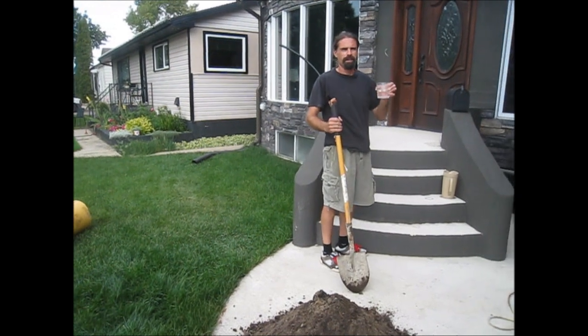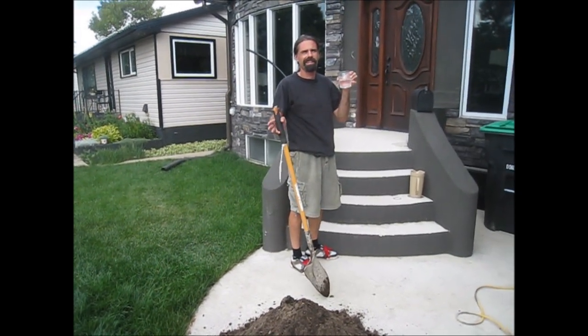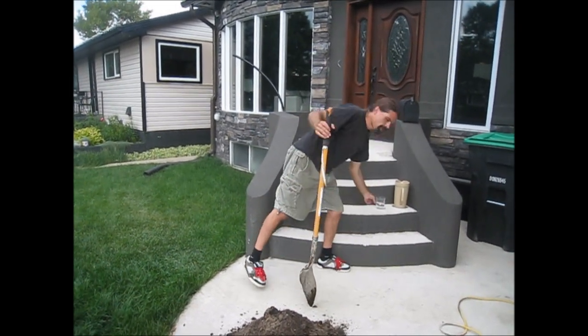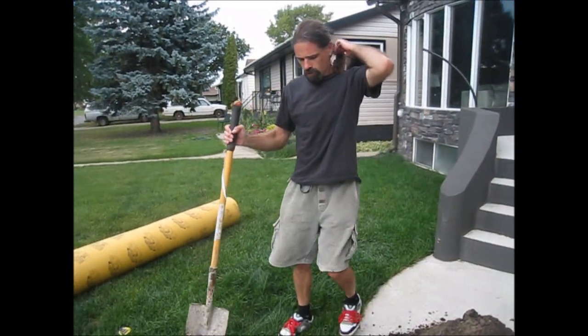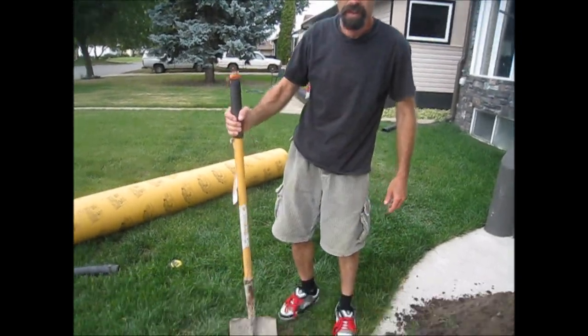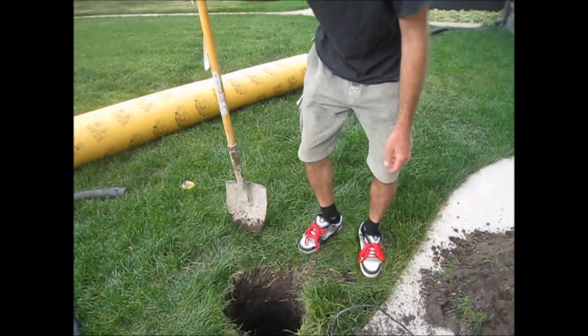You're going to need to make yourself a jug of water because it's a hot day like today — it's like 32 degrees out. So what I'm doing here is I'm going to put a lamp post in here, so I'm putting a footing into the ground and I want to go at least four feet down, at least down to the frost line.